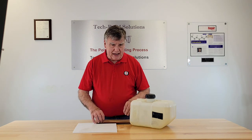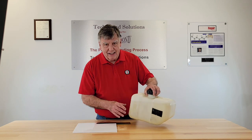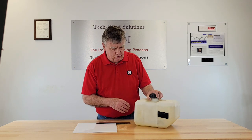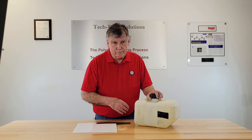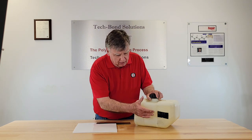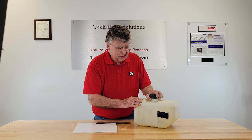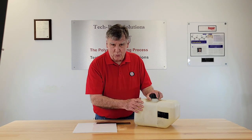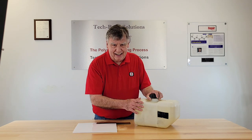Let me show you a patch that has been bonded on. This tank contains 93 octane gasoline that's been in there for several months now. The patch is bonded on. It's been in the cold — we haven't had the heat yet — but it will expand and contract with the heat.